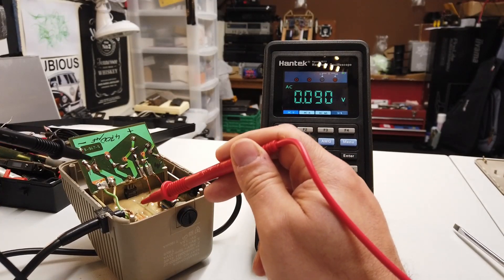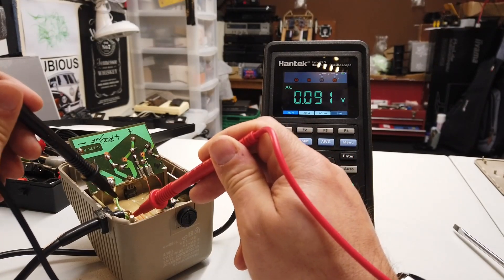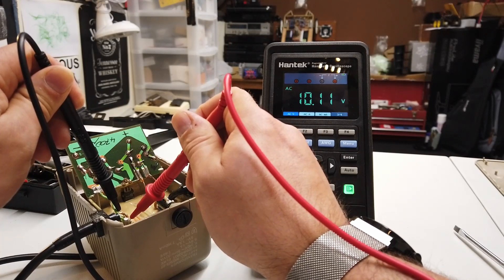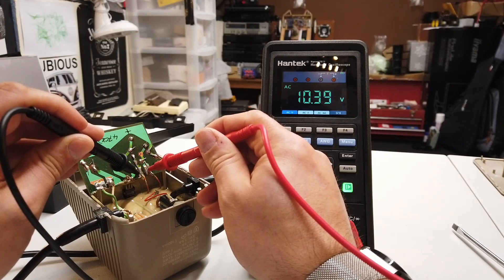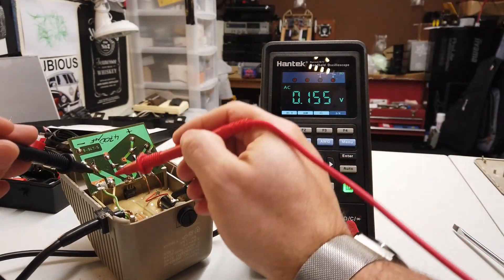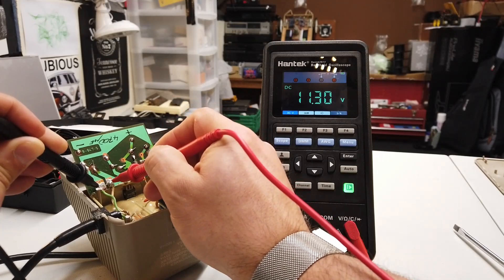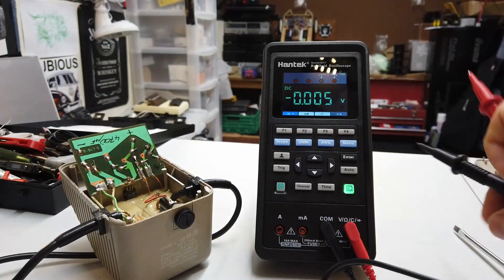There's a secondary winding here — I'll show that in a few seconds. We've got 10 volts AC coming out of the secondary winding, which is not looking right. We should be getting a DC voltage out of here. We're expecting 5 volts but we're getting 11 or 12 volts — that is a little bit scary. I'm going to do some investigative work to figure out what's going on.